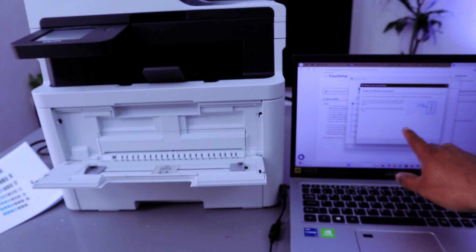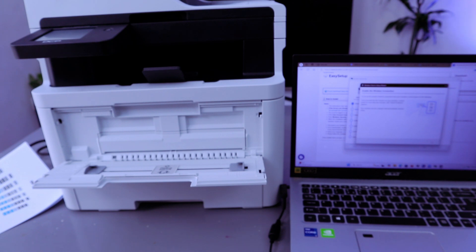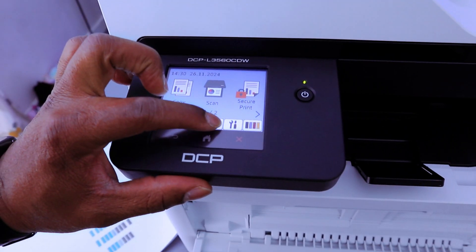To enable the wireless connection, set up your wireless network connection from your machine's control panel. Do the following: press and hold the Wi-Fi button on the machine's control panel for more than two seconds until the WPS or PC device indicator appears. Then go to your machine and press and hold the Wi-Fi button.